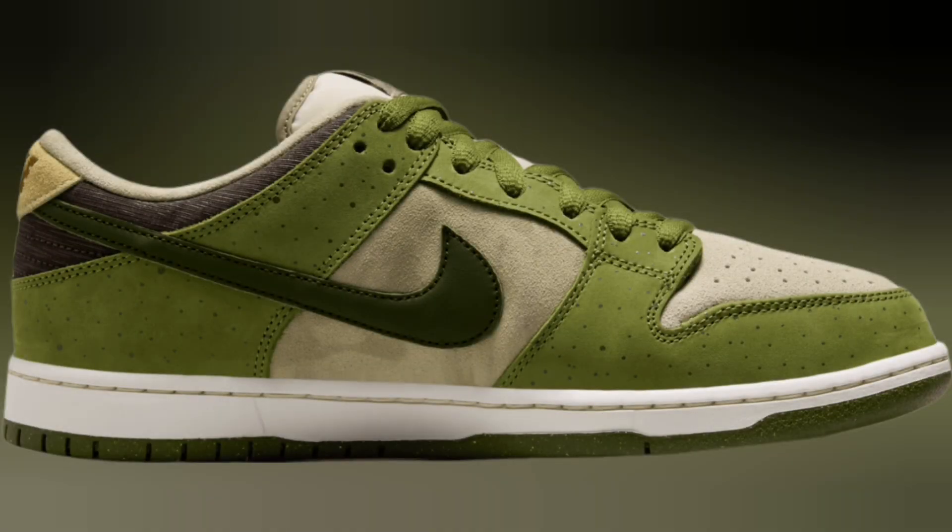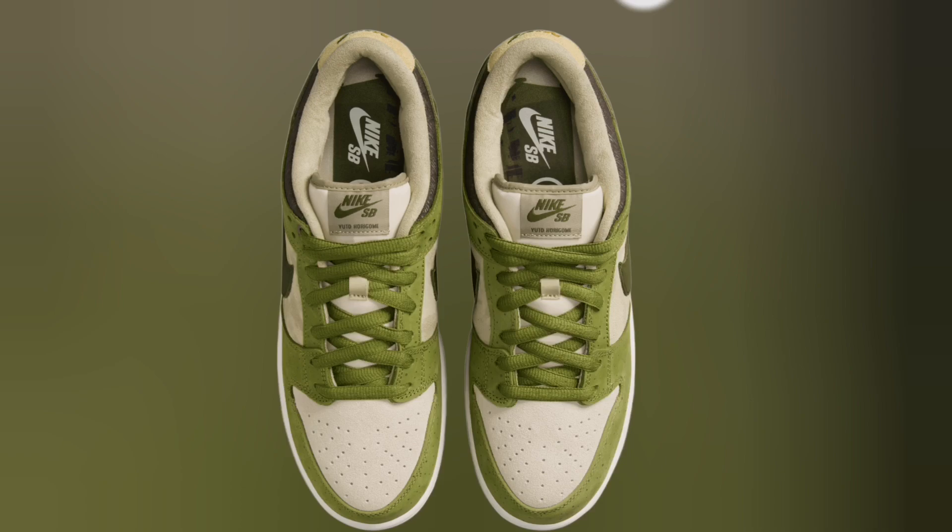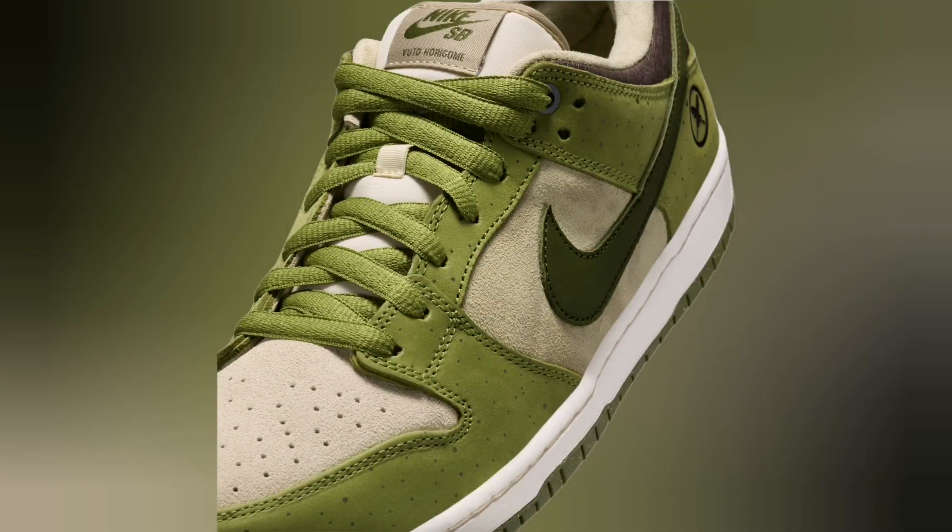At the time of writing, release details for this Yuto Horigome x Nike SB Dunk Low have yet to be announced by the brand. Check back soon for updates.